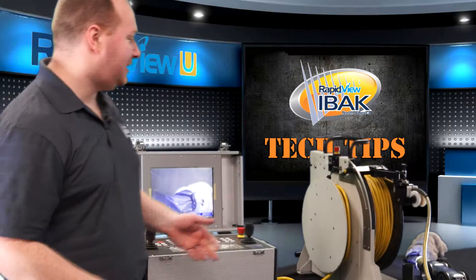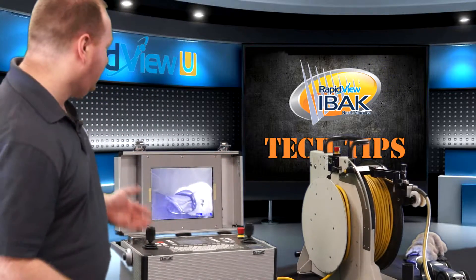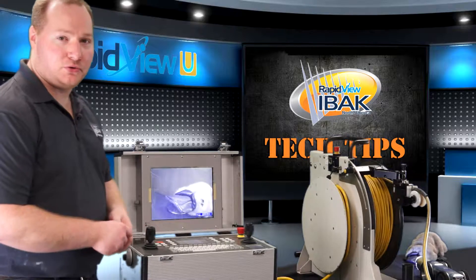For the tech tip today, I have set up an Orion Camera T66 tractor, a KT180 reel, and a BK 3.5.1 control unit.